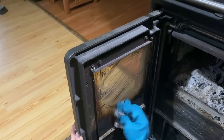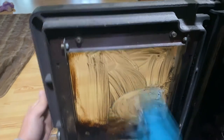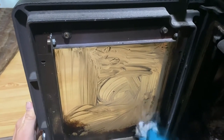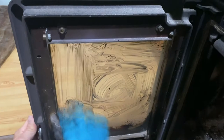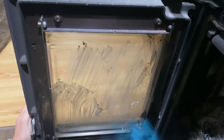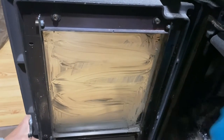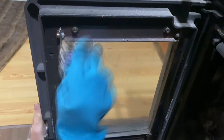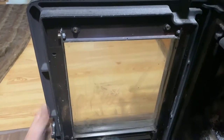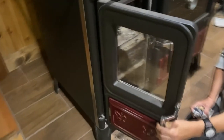Let me get this clean and I'll be right with you. Quick, simple, much better. Now that that's done, I can get on to cleaning the rest of the stove.